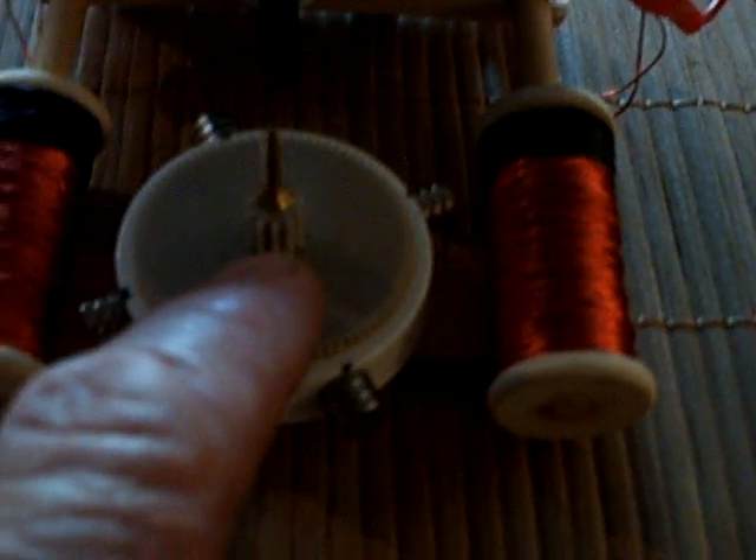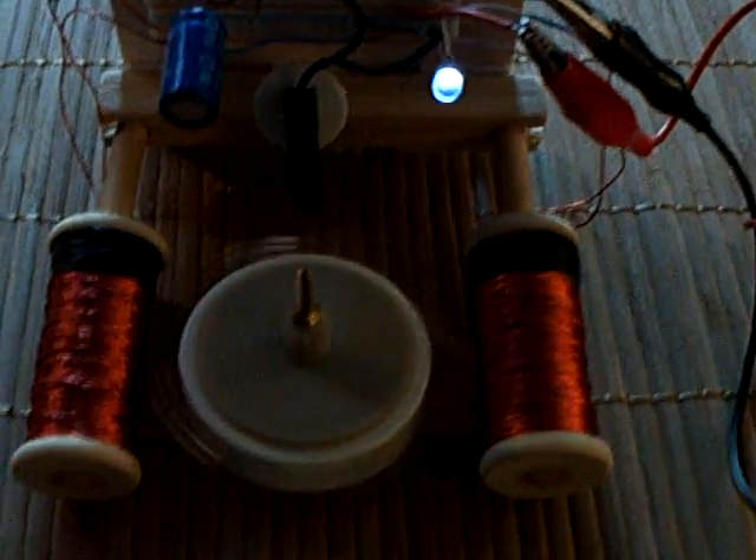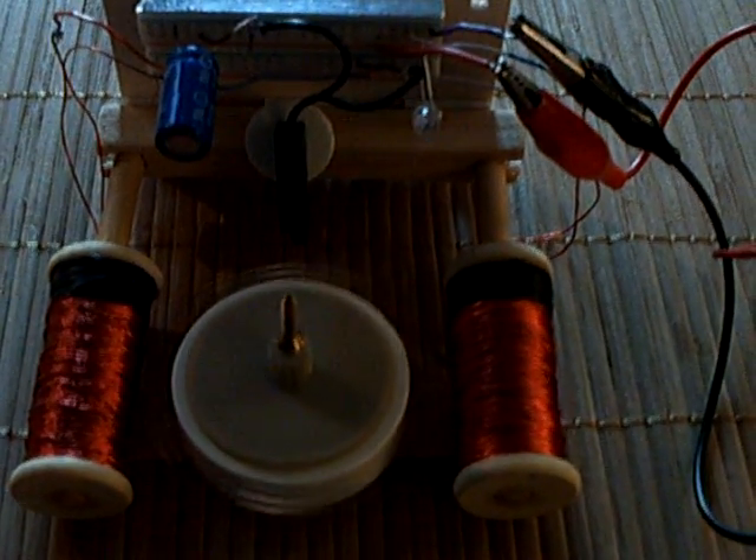These are air core coils, and there's a reed switch that triggers this right in the middle when the magnets get to the middle of those coils. The circuit triggers, and I thought that was really interesting.